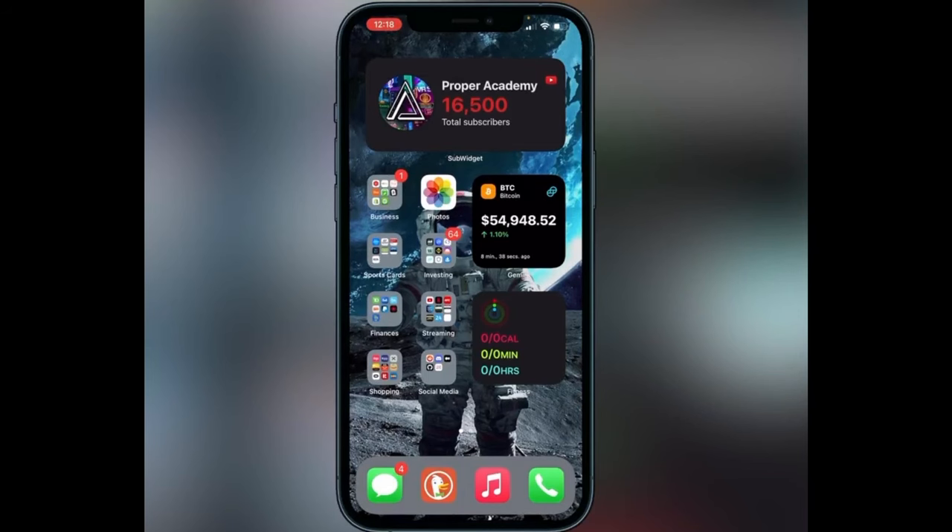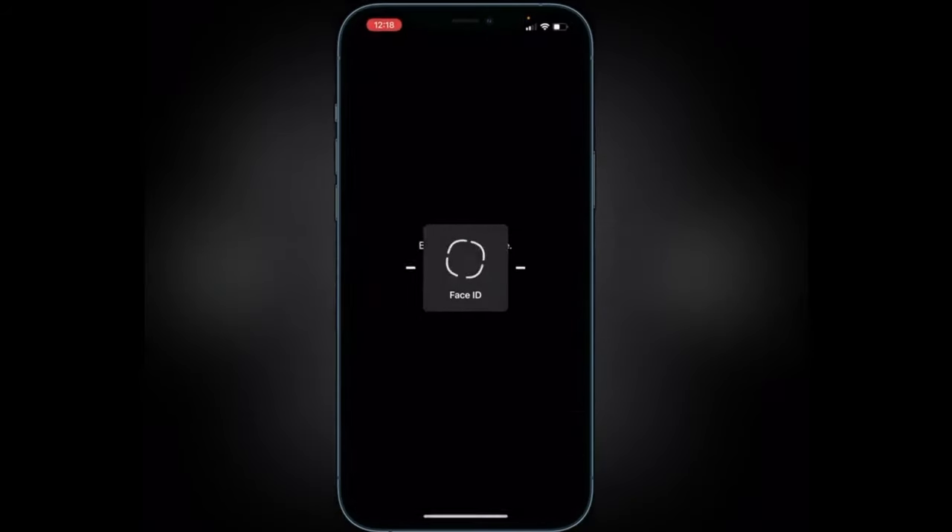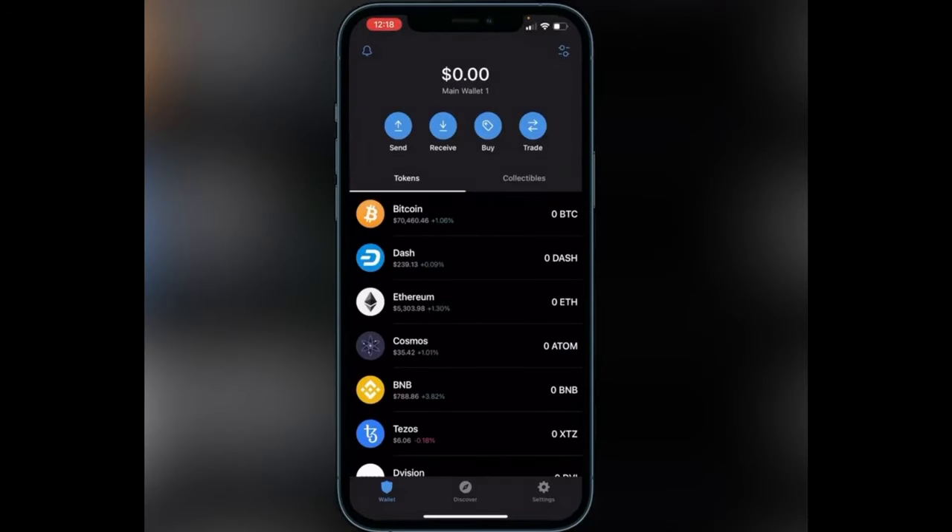First things first, we're going to go over to Trust Wallet. I'm not going to show how to create your Trust Wallet or how to buy or transfer BNB in this video — there will be separate tutorials linked in the description and comment section below for that. If you have your BNB inside your BNB wallet, you have to swap it to your Smart Chain Wallet or it will not show on PancakeSwap, so that's very important.